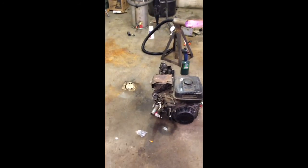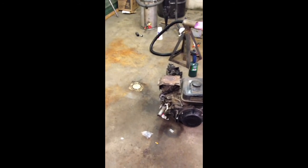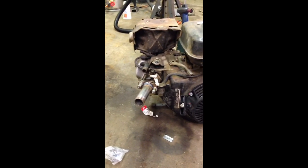The next step is connecting it to this 9 horsepower Honda — just an intake tube there. That'll be our next video. We'll see you in the next video.